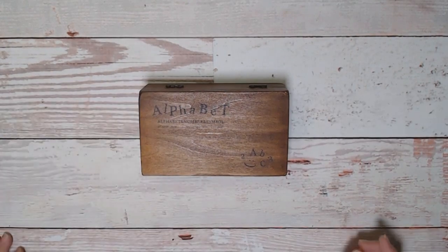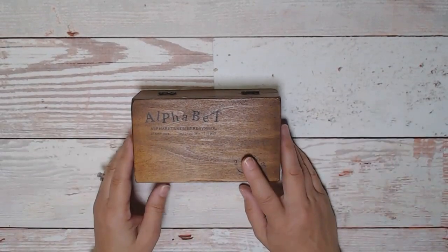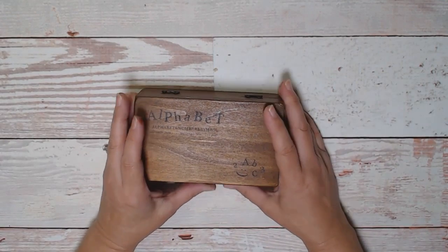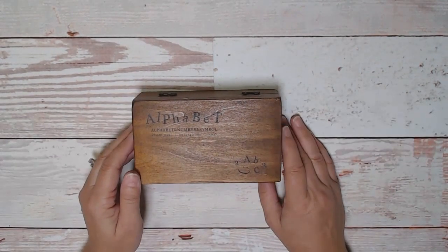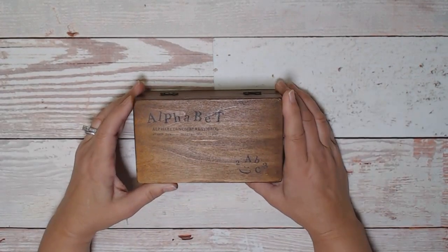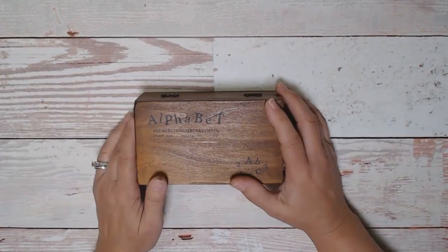Hi everybody, Cindy the Scrapologist, thanks for coming back to my channel. I've been away for a couple of weeks — no real reason, I was a little busy with Labor Day orders. I had a big sale over Labor Day weekend and it took me a couple of weeks to get everything made and out the door. But I didn't feel like I had anything really super exciting to say, so I'm not sure I do today either, but we'll see.